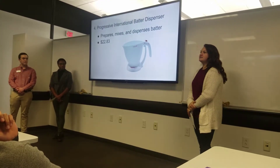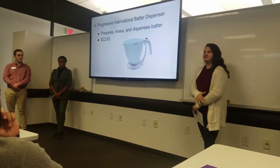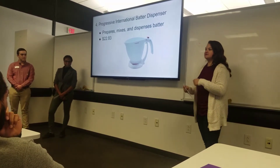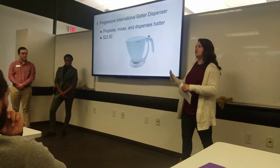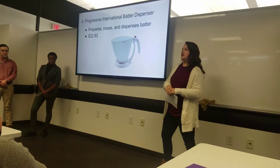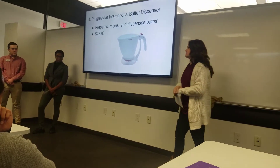The last competitor we looked at is the Progressive International Batter Dispenser — it's a bowl you can mix in, but you can only hand-mix it, so it's not compatible with a regular standing mixer. It dispenses out the bottom and was priced around $23.